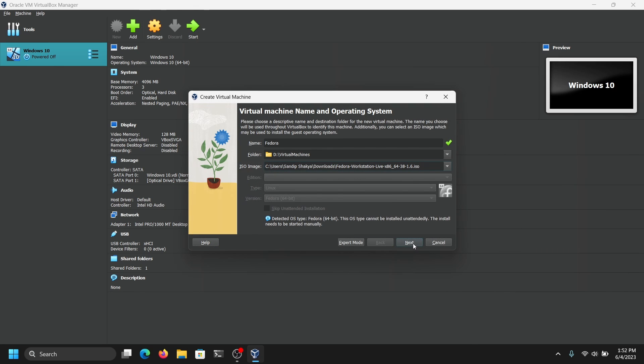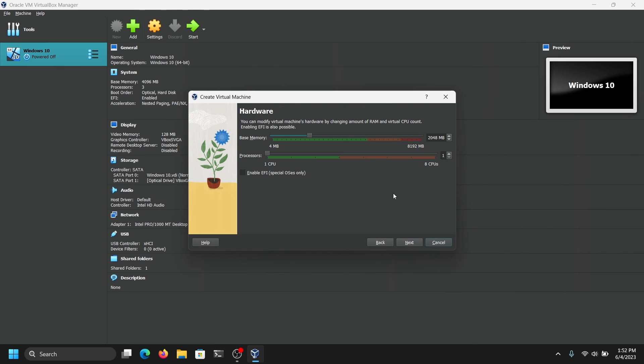Now click on Next. You need to give at least 40% of your RAM. So if you have 8GB of RAM you can give 4GB, and if you have 4GB of RAM then you can give 2GB. It is better to give at least 2 cores for your Fedora. You can also check Enable EFI. Go next.